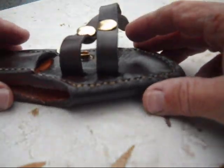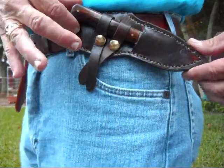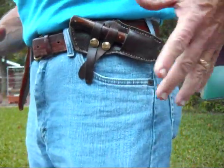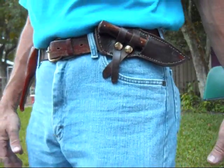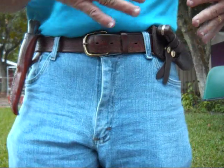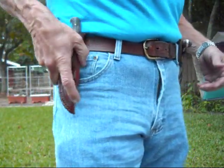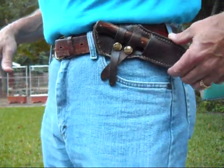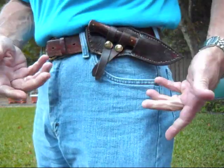Now onto the sheath and how it's worn. This is how this particular sheath is worn with the knife. You could move it closer to the front, but this is how I like to wear it. With your shirt out you wouldn't even see it, whereas something like this will probably hang below the shirt tail, if that's your goal. But it just sits comfortably — right-hand draw, worn on the left side.